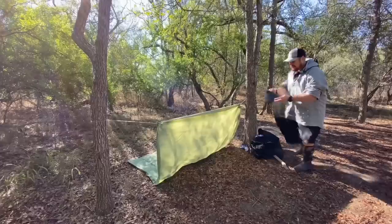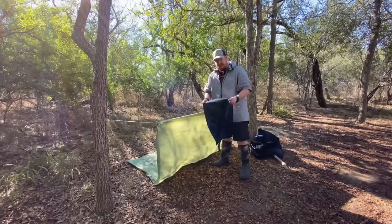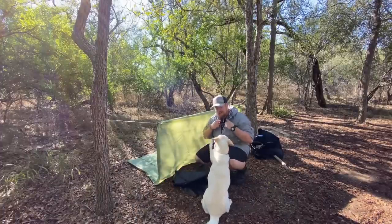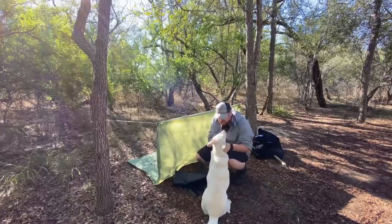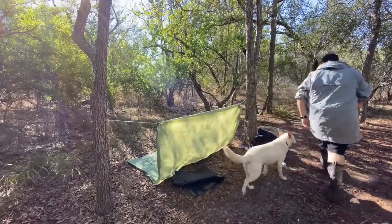This trash bag is going to be my ground cover so I have a little bit of a barrier between the ground. This jacket has got a whole bunch of pockets everywhere — like 15, 20 pockets — so I can grab leaves and dry grass and stuff like that and build in a little insulation to keep the earth from sucking all the heat out of me. Now let's go find some tent stakes.